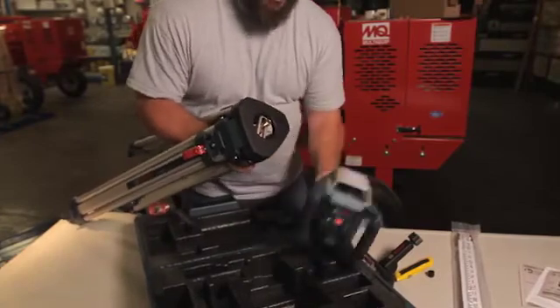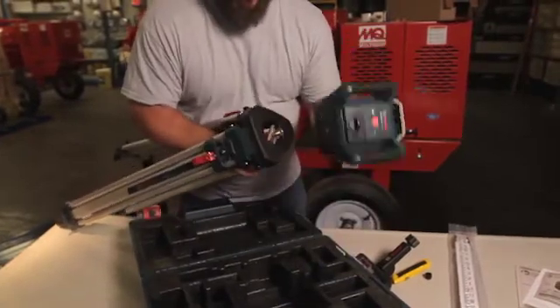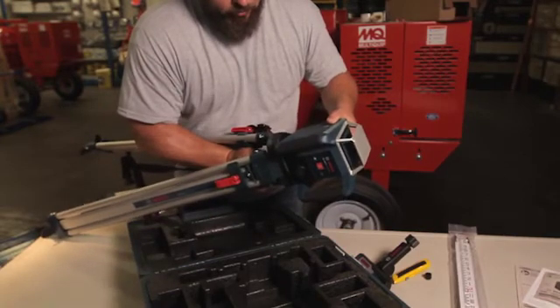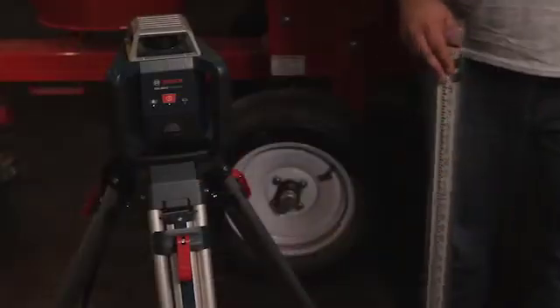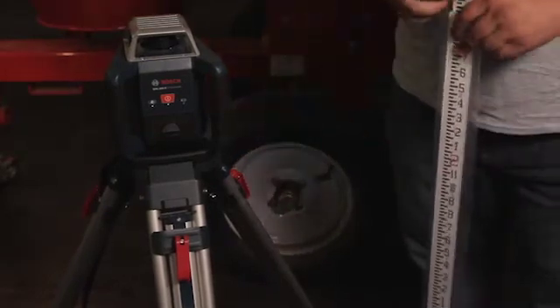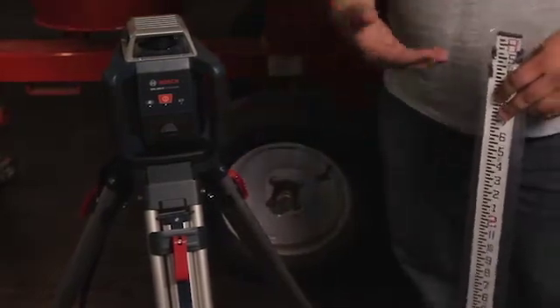Now we have our 5/8 thread right here also on the bottom of our unit. Now we have our GRL 400 unit on the tripod and it's spinning, as you can see, on a horizontal line.